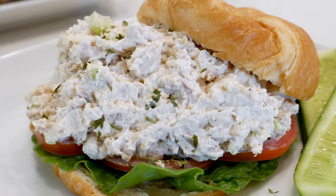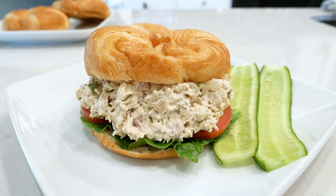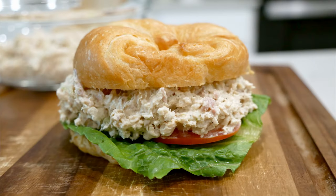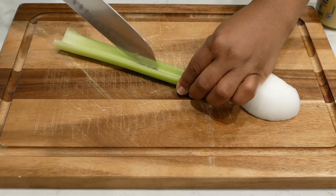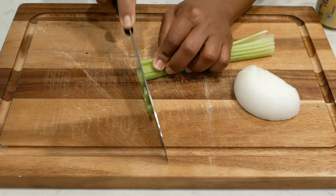Hey y'all and welcome back to my channel. Today I'm going to show you how I make my delicious homemade chicken salad. This recipe is very fitting for the summertime — it's very hot and this was a really delicious recipe that did not require a lot of work, and it was so good.